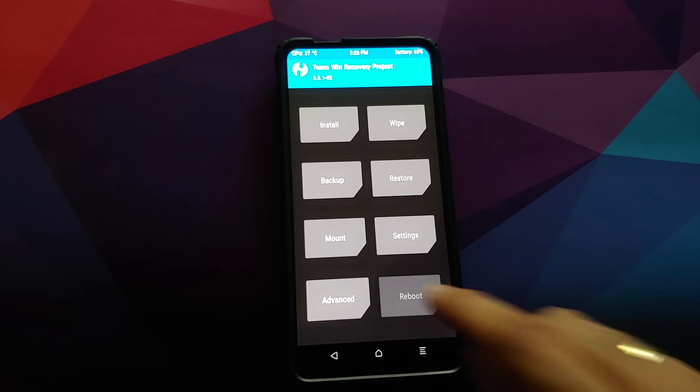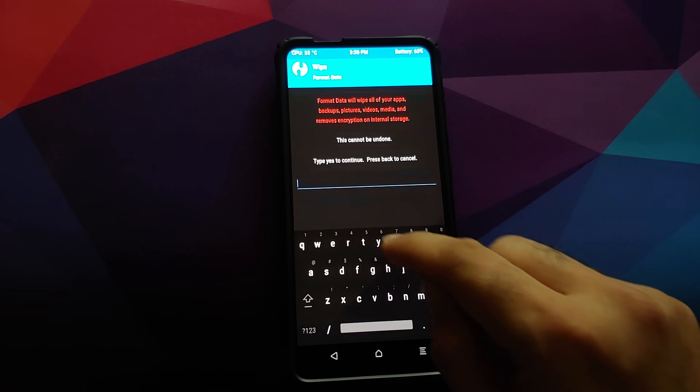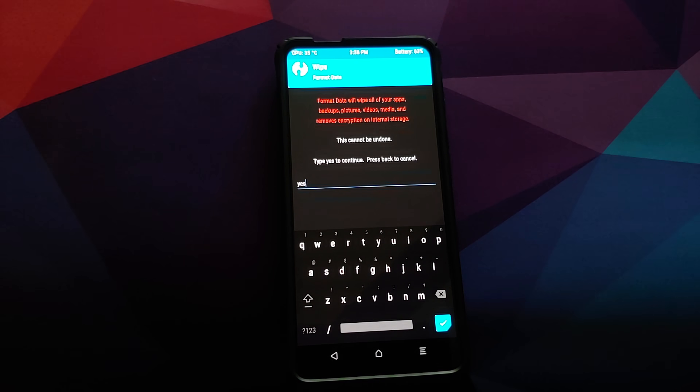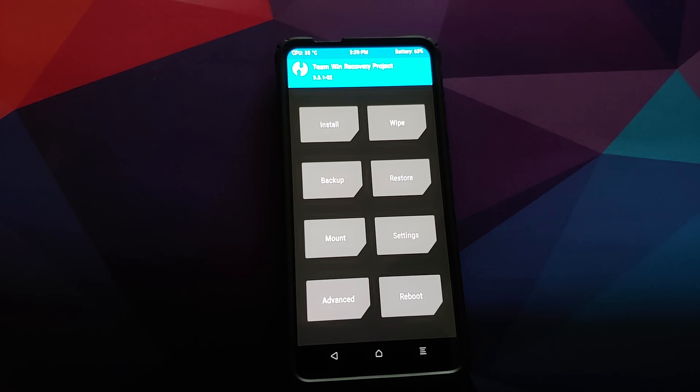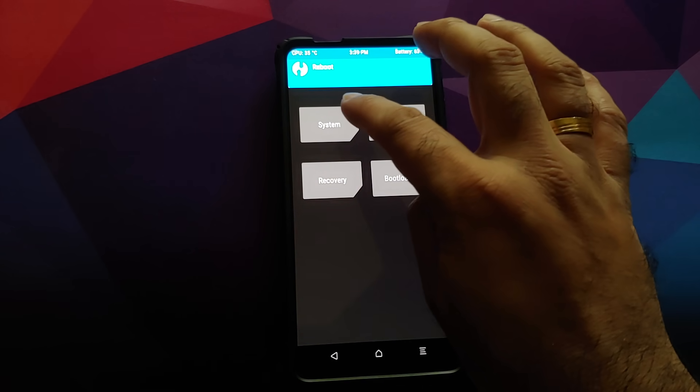Now go into Reboot and select System. However, if you run into any boot loops or encryption issues, boot back into TWRP by pressing and holding Volume Up plus the Power button until you see the TWRP logo. Then go to Wipe, Format Data, type 'yes', and click the checkmark button. For now we'll skip the format data step and go into Reboot, then select System.